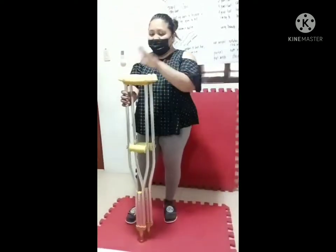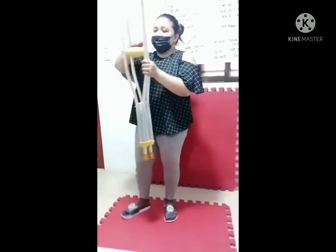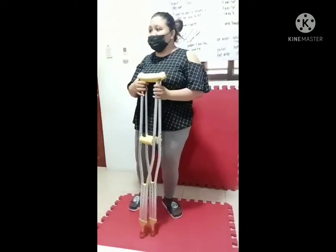These are the parts of the crutches. We have the crutch top, the hand grip, hand grip adjustment area, crutch length adjustment area, and the crutch tip. We assist the patient into a standing position.